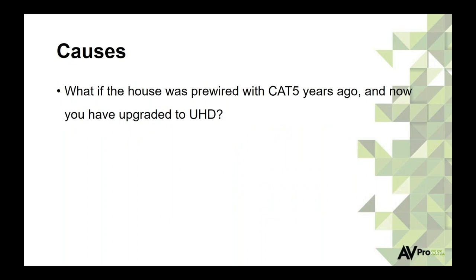Another issue: houses pre-wired with Cat5 a few years ago where the customer now wants 4K and HDR. Cat5, depending on how it's run, might not always carry those high-bandwidth signals. If I were building a home right now, I'd look at Cat6 for more bandwidth, and also consider fiber. When we talk about 48 gigs with HDMI 2.1, fiber is going to be something we discuss a lot very soon. Run conduit whenever possible — it future-proofs you and makes cable replacement much easier.